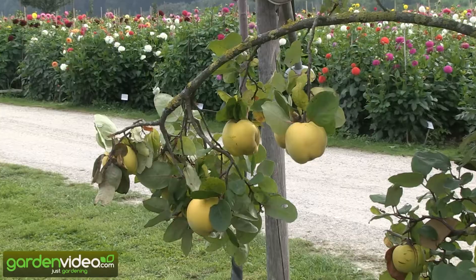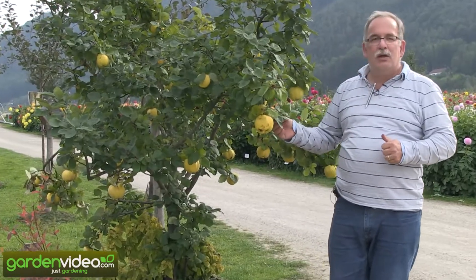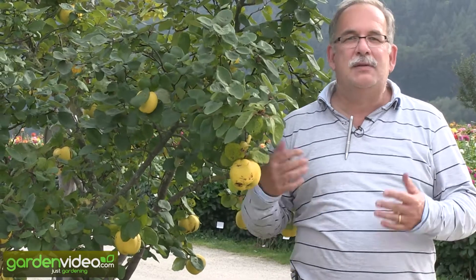It gives you a sound and feeling. You have the blooms in spring, then you have the green, grey leaves, and now the yellow, yellow fruit. So it is a wonderful ornamental plant, and at the same time it is a fruit plant.